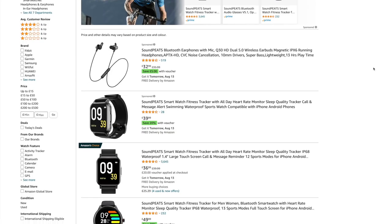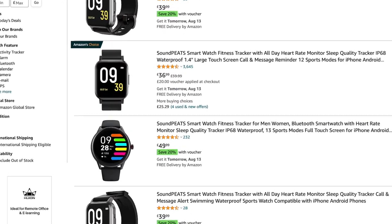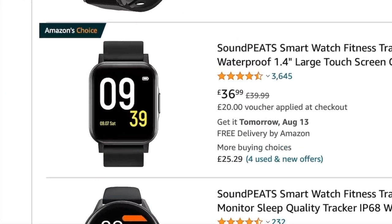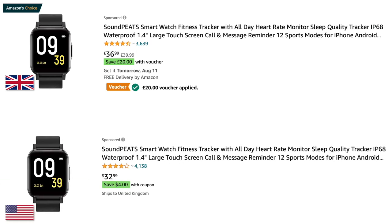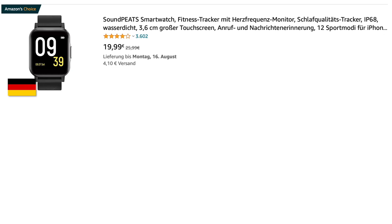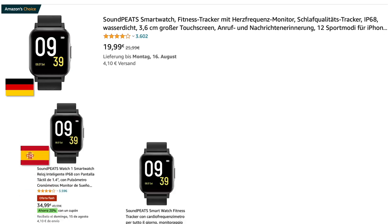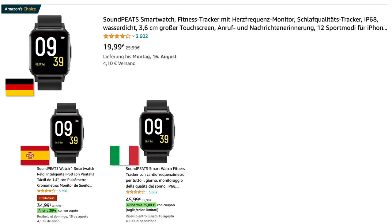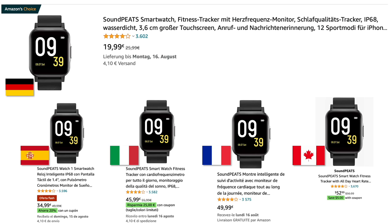The Watch 1 has Amazon's Choice label, which means this product has a low return rate, high ratings, and is more popular than comparable items. The Watch 1 can be found on Amazon worldwide at around 30 British pounds, around 30 US dollars, on Amazon Deutschland for 19 euros, Amazon Spain for about 35 euros, Amazon Italy for 45 euros, Amazon France for 49 euros, or in Canada for around 50 Canadian dollars.